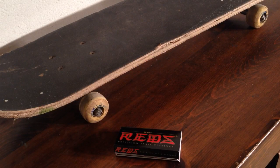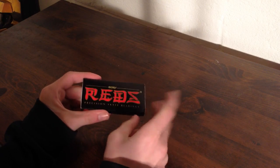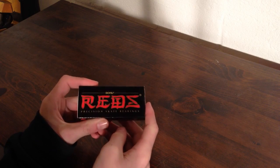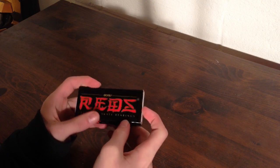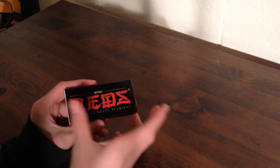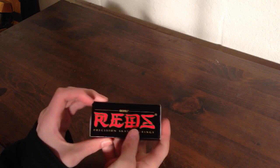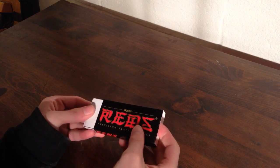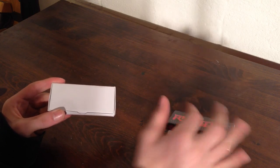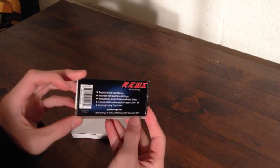So let's get this started. When you receive your Reds bearings, they're pretty much going to come in a little box like this. It would have plastic wrap over it, and my box was a little bit broken when it came, but it will have plastic wrap over it. It will either ship in a bag or another box, and it will have plastic wrap over it in this box, so you can basically slide the cover off of your bearings box.